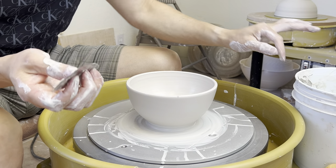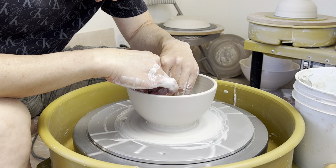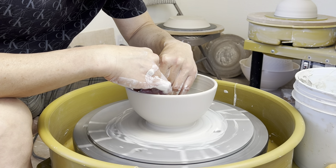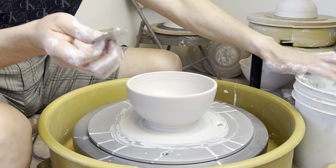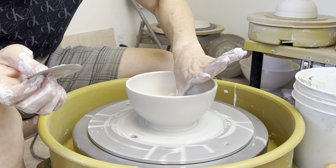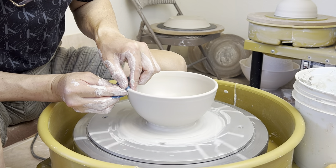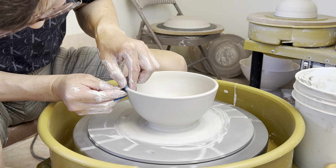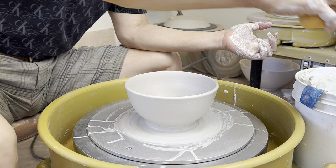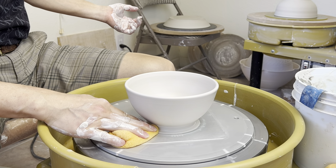Sometimes I prefer removing all the sponge marks or the wood grain texture, so at the very final stage I usually use a metal rib to make it smooth. Then use the chamois to smooth the rim and wipe it clean.